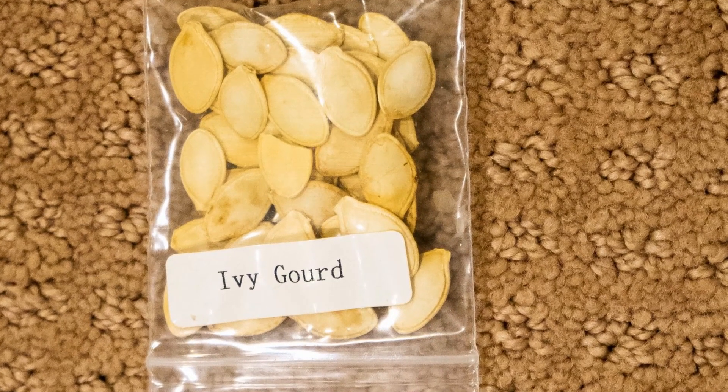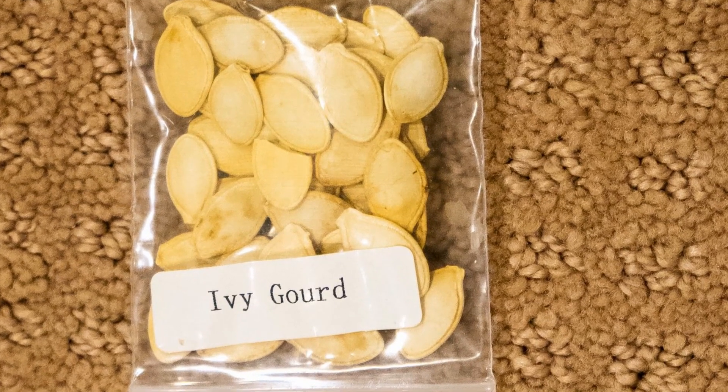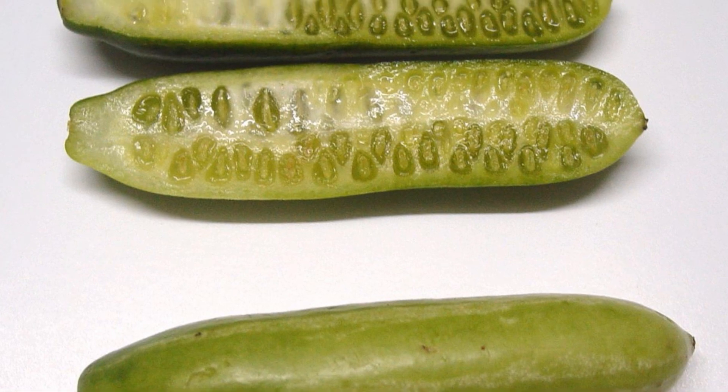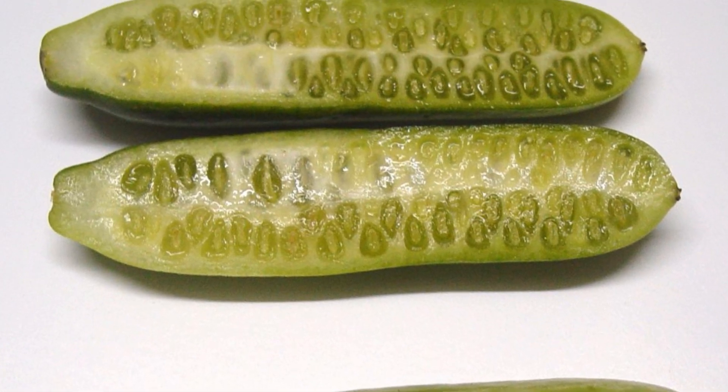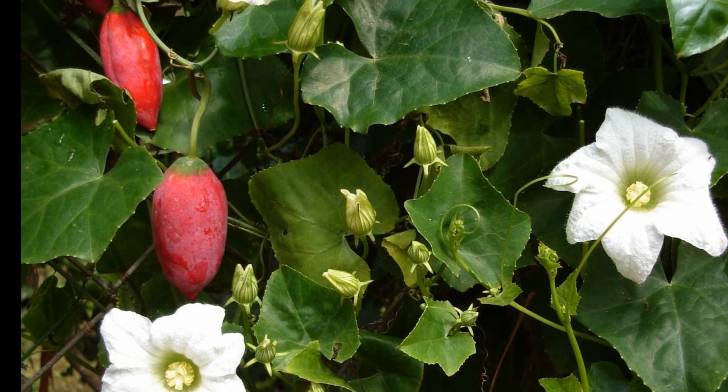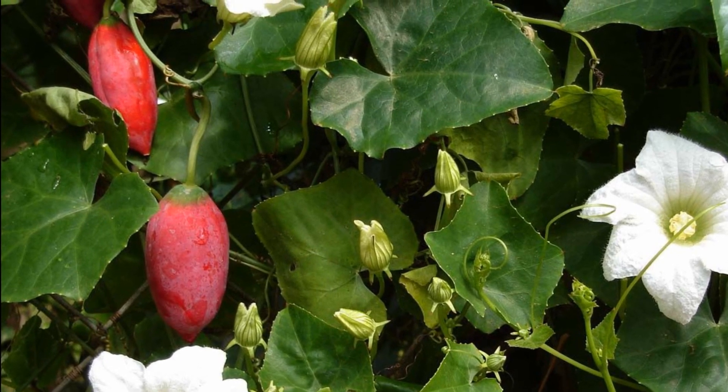Hello friends, in today's episode we will look at growing ivy gourd. Now when I bought the seeds, this is how the product looked like on the seed packet. And the reason I call this a mystery vegetable is something you will know towards the end of the video.